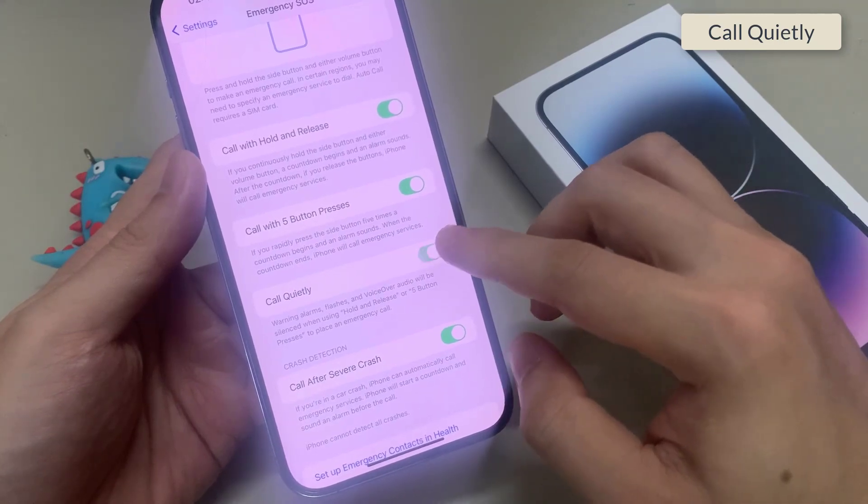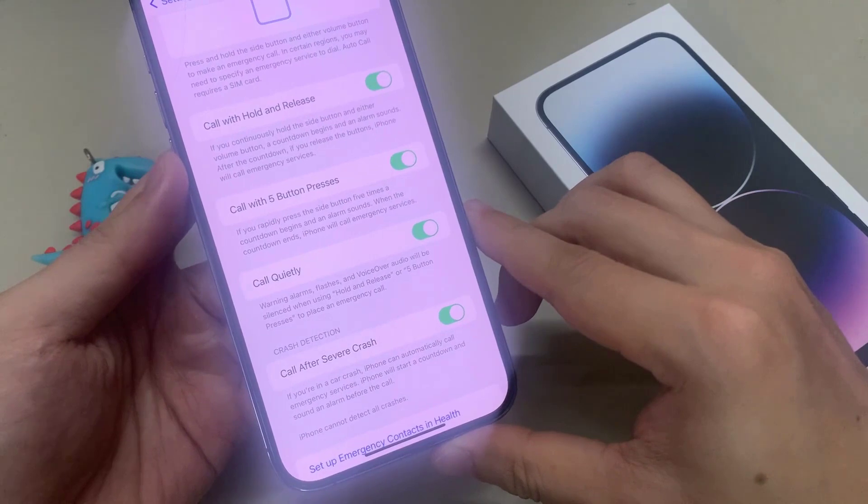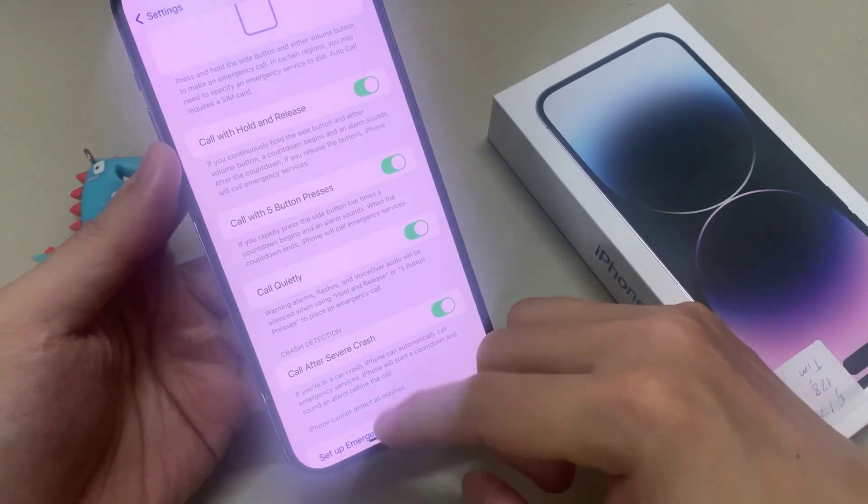Tap on Call Quietly. It states that countdown warning alarms, flashes, and VoiceOver audio will be silenced when using Hold and Release or 5 Button Presses to place an emergency call.